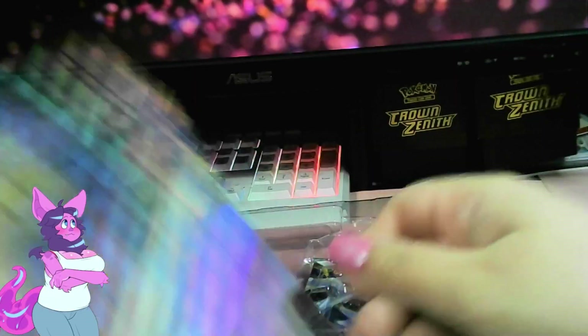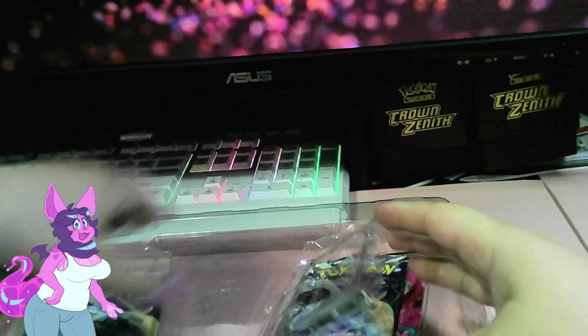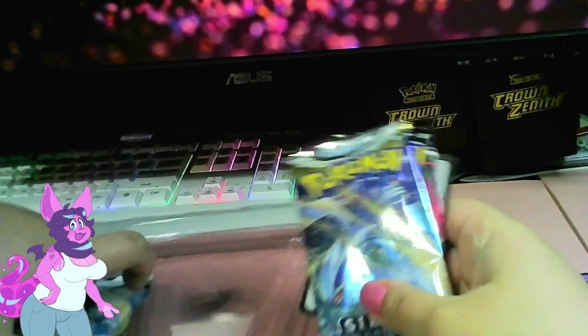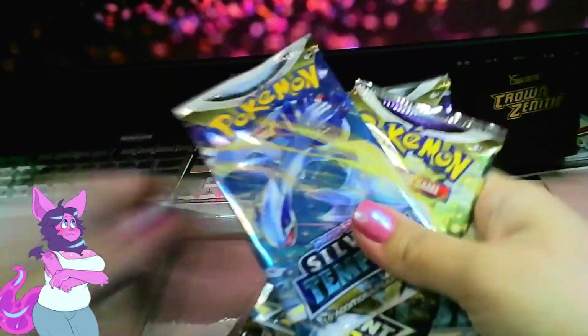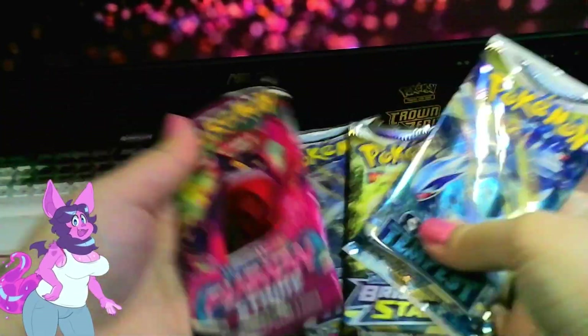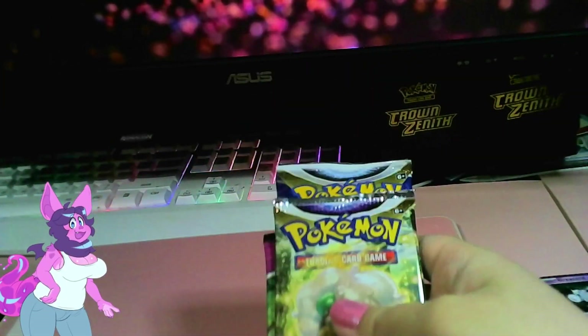Put that to the side. Here we got some packs. Unfortunately it's not Crowns Zenith, but it's okay — I welcome any Silver Tempest. Actually it's not just Silver Tempest, it's also Brilliant Stars and Fusion Strike. I think we'll open the Fusion Strike first, then Brilliant Stars, then Silver Tempest — get that out of the way.